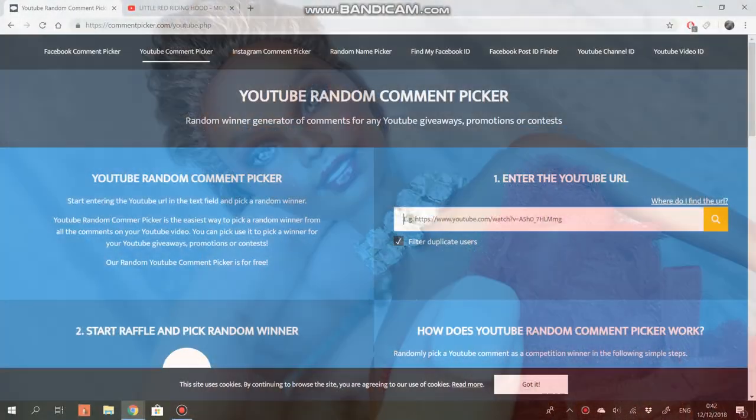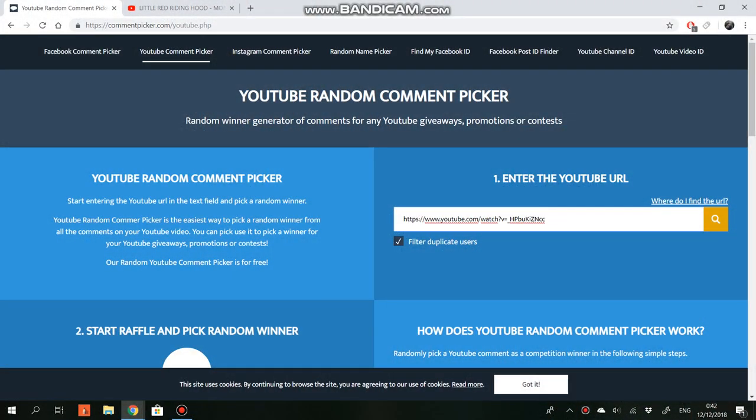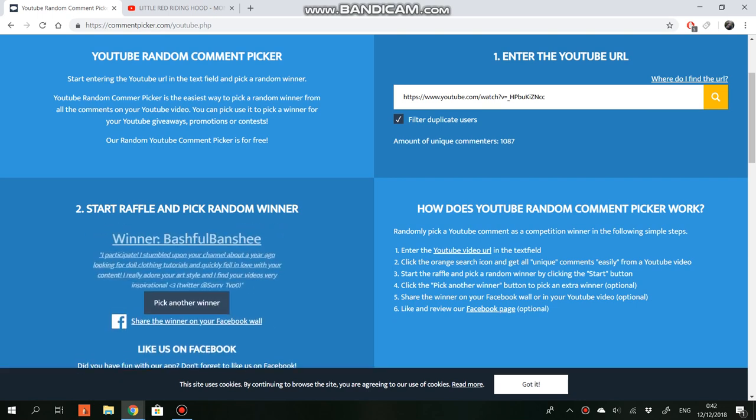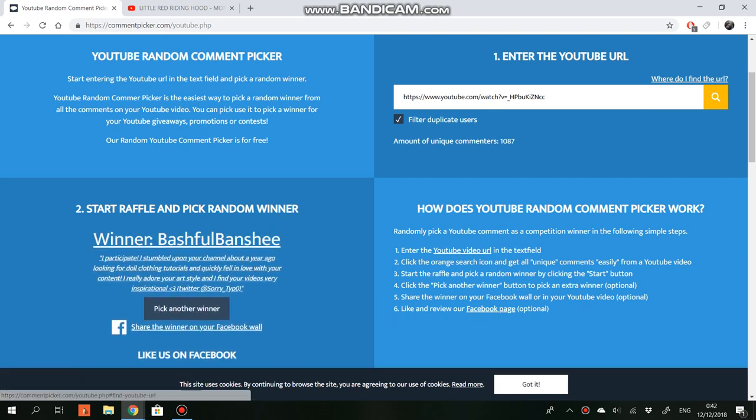Before we go see the end result, I want to choose the winner of my doll giveaway. Let's open the randomizer, upload the link, push the button — good luck everyone! And the winner is... Bashful Banshee! Congratulations! I will contact you through your Twitter account very soon.